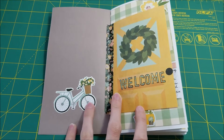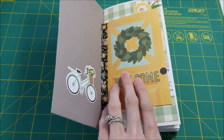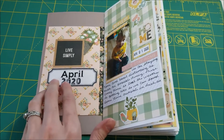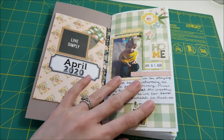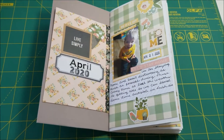On the inside I just have this little bike sticker and there's a door card that says welcome — I stamped 'welcome' on it and I thought that was perfect. I made a little flap here and then I did the title 'April 2020.' My initial plan was to have all of April in here, but that didn't actually happen, and that's okay.